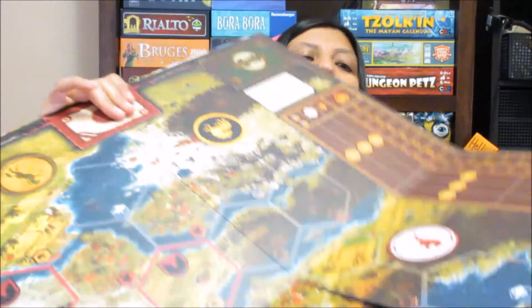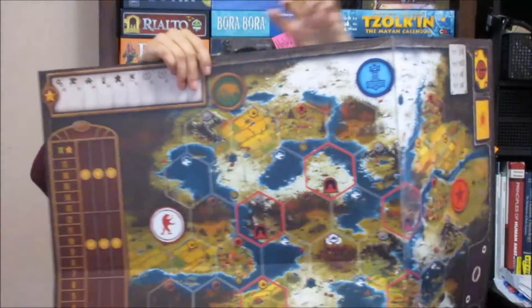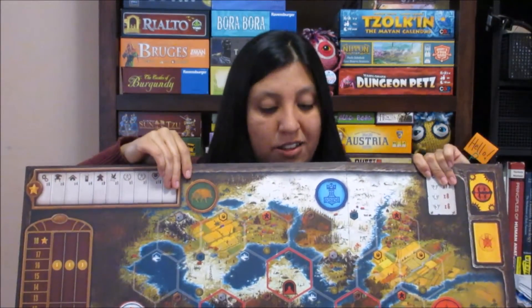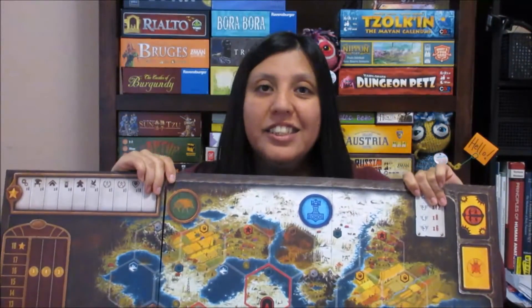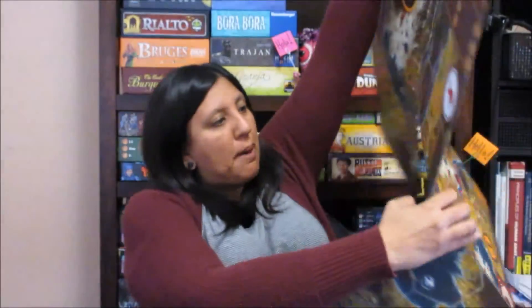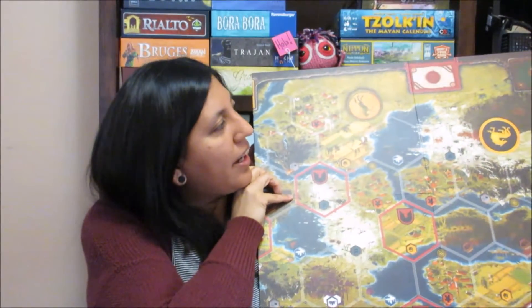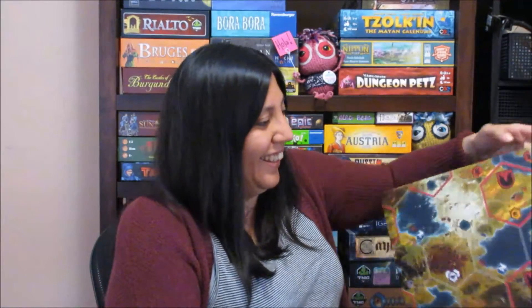It also comes with these cool little dials, and again the artwork is fantastic. The components overall are great. The major big thing is the board itself — this huge board is the world of Scythe, what you play on. And the Collector's Edition has a second portion to it so it can get even bigger; I can't even turn it around because it's so freaking big. You can make this board even bigger, and it makes it feel like it's literally overtaking your world.